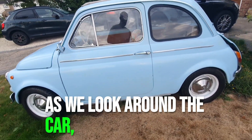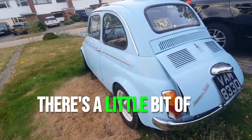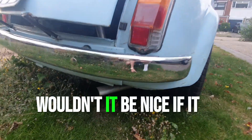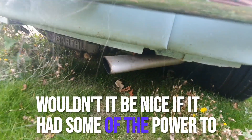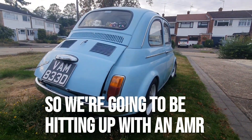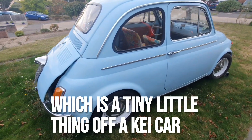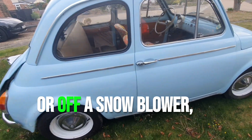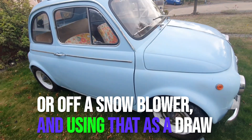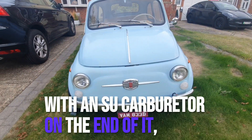As we look around the car, I'm thinking of doing something to the engine. There's a little bit of a bath sump you can see peeking out there. Wouldn't it be nice if it had some of the power to back up the looks? So we're going to be fitting an AMR 300 supercharger, which is a tiny little thing off a K car or off a snowblower, and using that as a draw-through with an SU carburetor on the end of it.